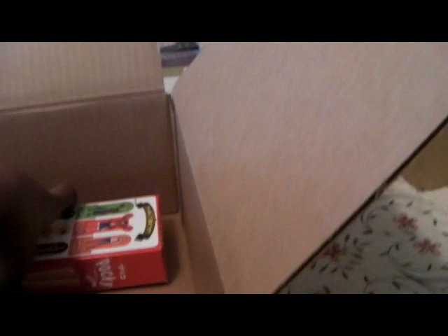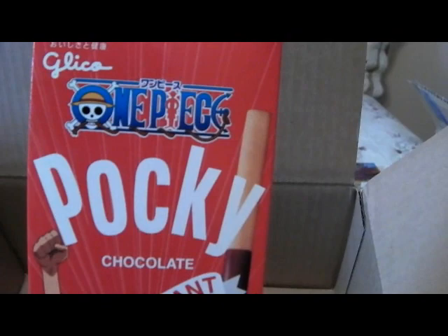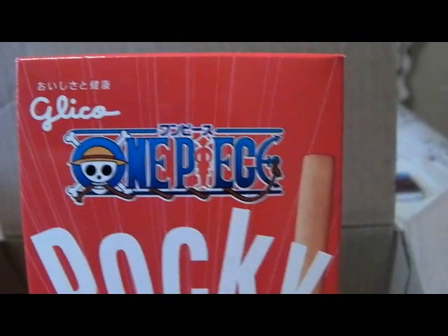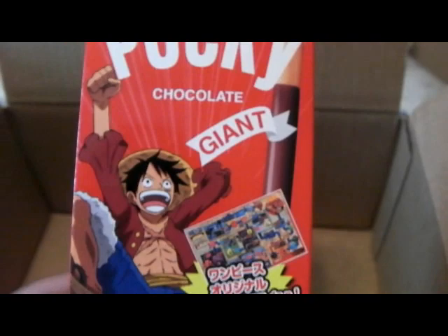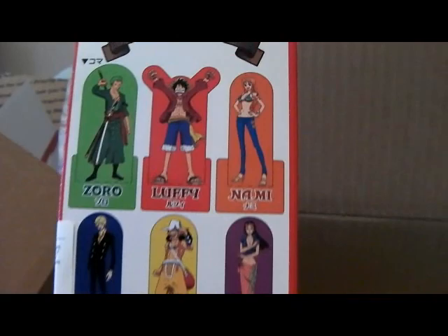Oh, and this is Giant Pocky — and it's connected to the anime 'One Piece' somehow. You can see the skull logo spelling out O-N-E-P and then a figure and an anchor. I don't know anything about this cartoon. There's also a game inside — I think it's like a board game where you cut out little character figures to play with. It's probably all in Japanese, so I don't think I'll be playing it.